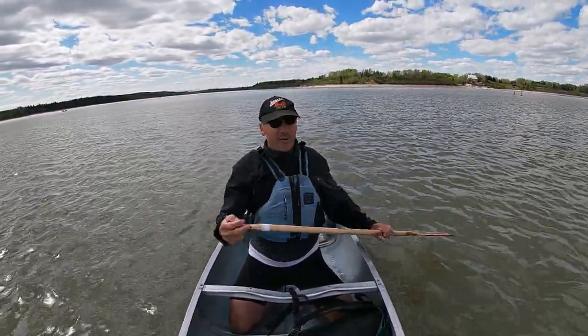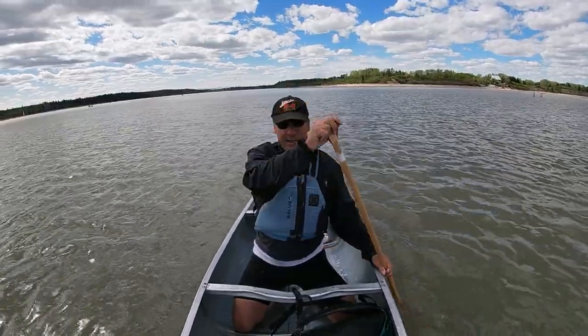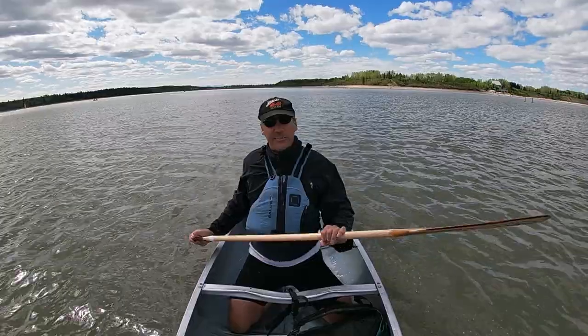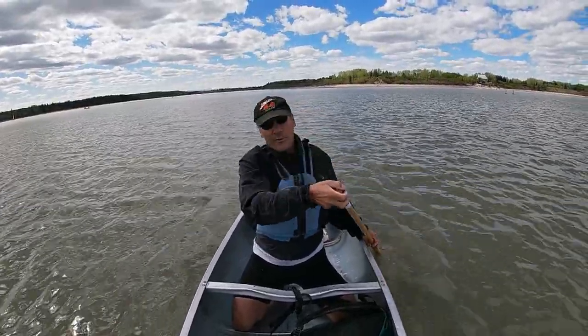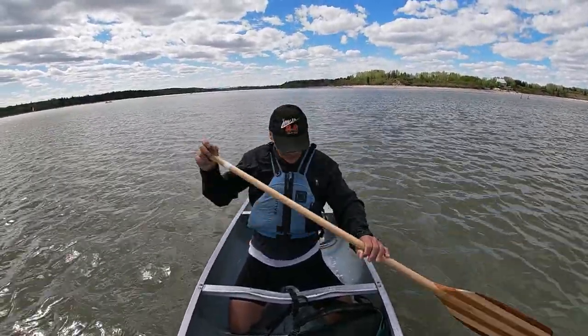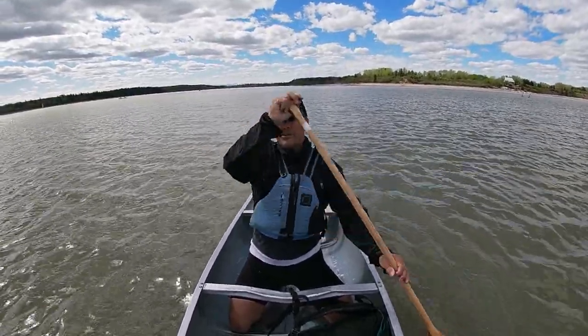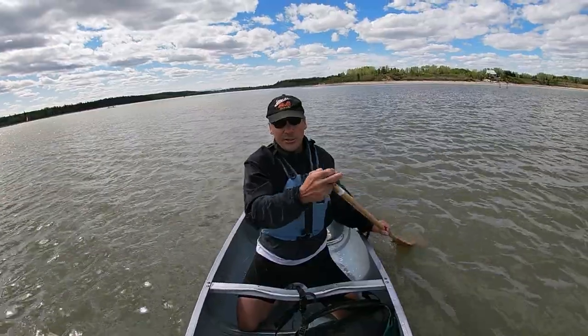If you're by yourself paddling and the wind comes up, and you're having trouble holding the bow at any particular angle to the wind, or even holding the bow into the wind, if you come into the center like I am now, that makes it a lot easier to control.